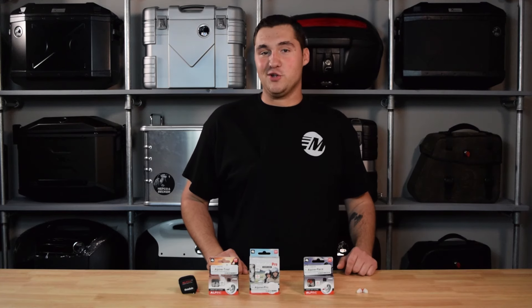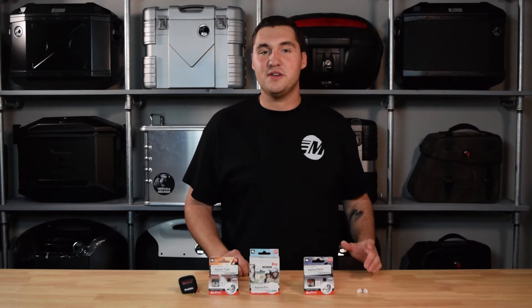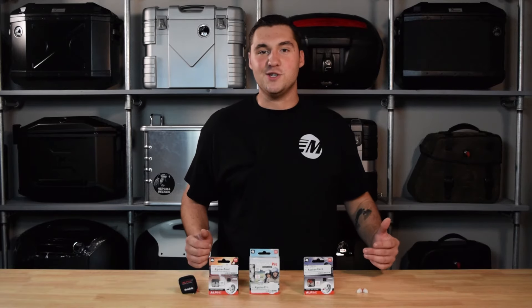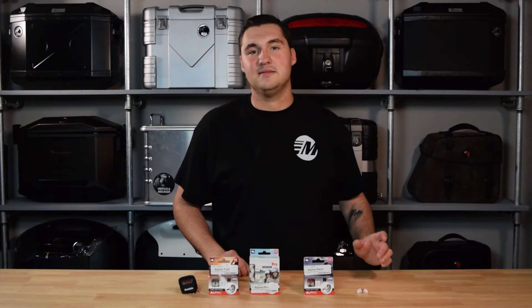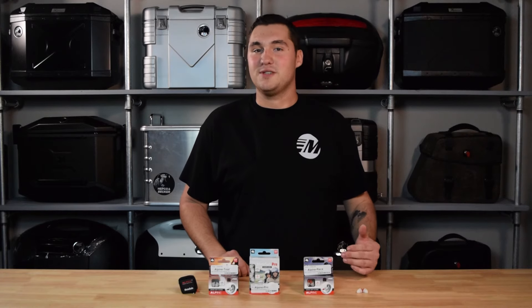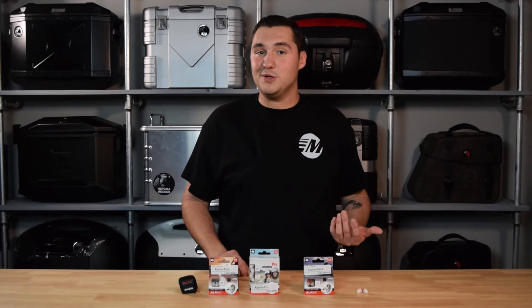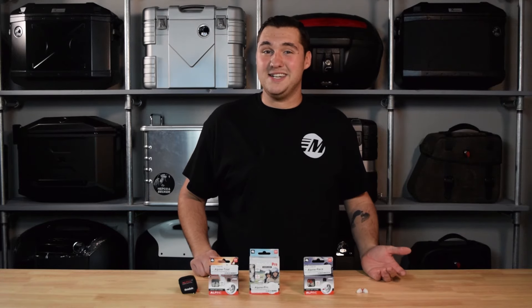It's no secret that motorcycles are loud. Between the exhaust and wind noise, hearing loss is something that millions of riders face every time they swing a leg over that bike. So what do you do? You stop riding? You throw in the towel? Just kidding, don't do that — that's a terrible idea. The better idea is to opt for some earplugs, but not everybody likes to wear them because they're uncomfortable, finicky, or the one I'm most guilty of: you often just forget them, which is probably why I have a little bit of tinnitus now.